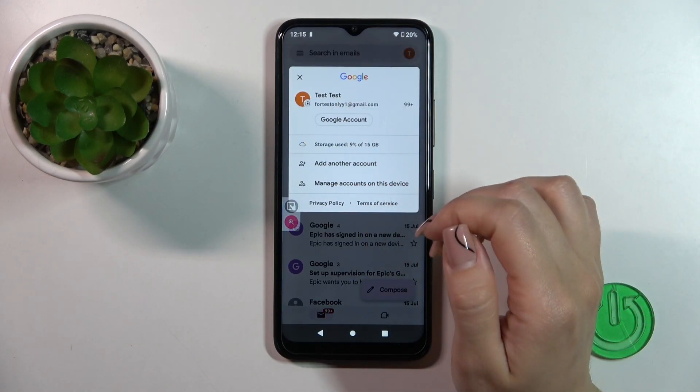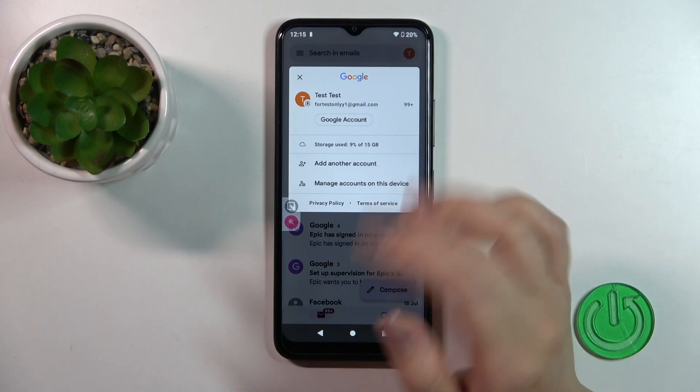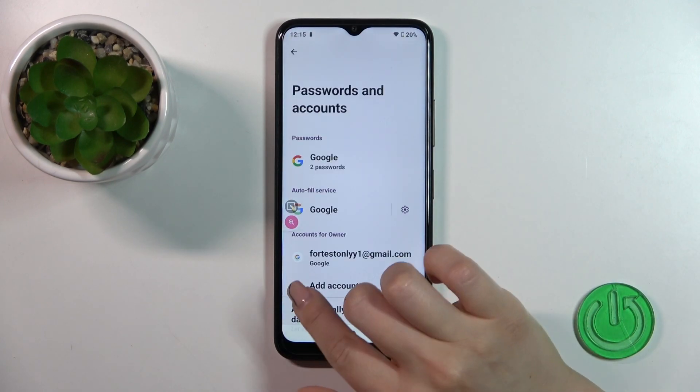To log out from a Gmail account, we should first log out from the Google account on our device. So click to manage accounts on this device.